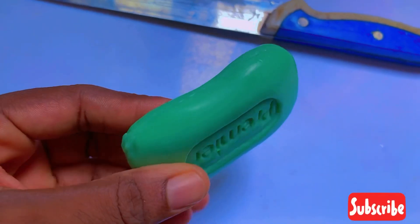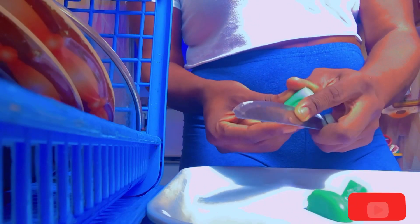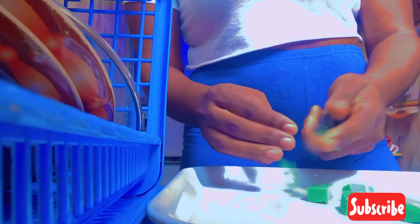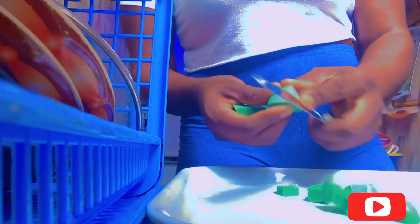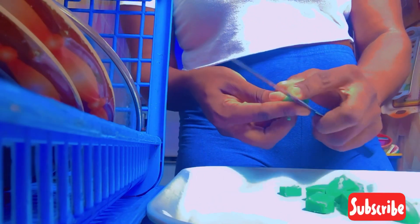Then you get the soap you want to use. I'm going to be using Premier soap for mine. Get the soap and cut it into pieces so it will be able to melt inside the hot water, because if you leave it in a block it will not melt that fast.